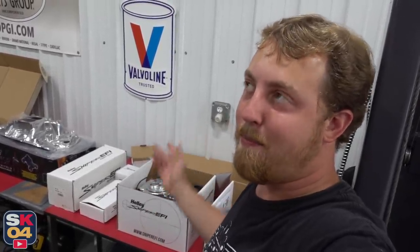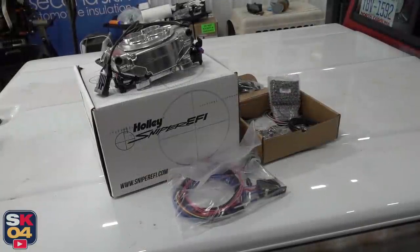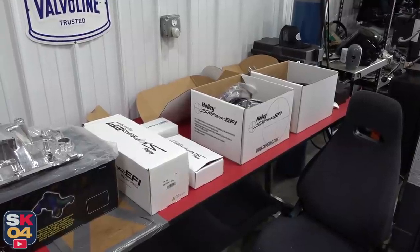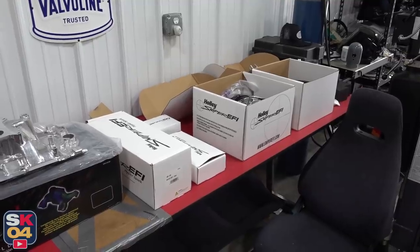Plans change. This is a direct bolt-on replacement for a carburetor, and what's most fascinating is that it's a self-tuning system. You just get it all hooked up, go drive, and it does all the calibrations itself — which is just really cool. So we're going to give it a go. I'll start working on the Sniper content once I get through with this video, so I'll keep you guys up to date on when to expect that.